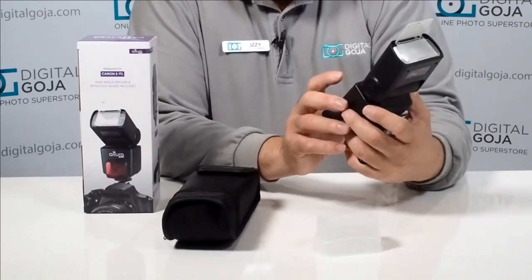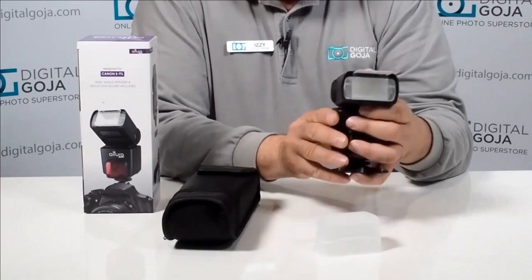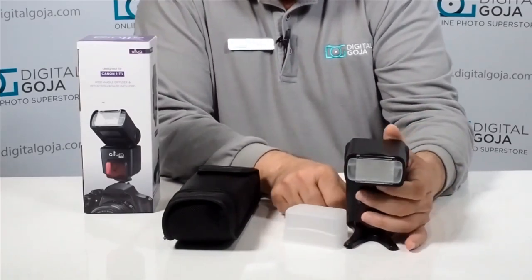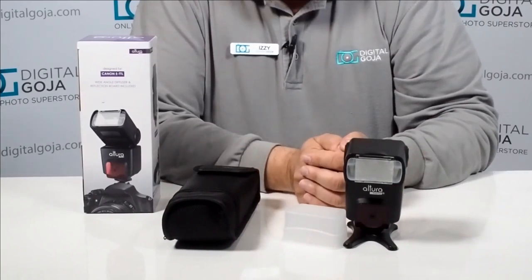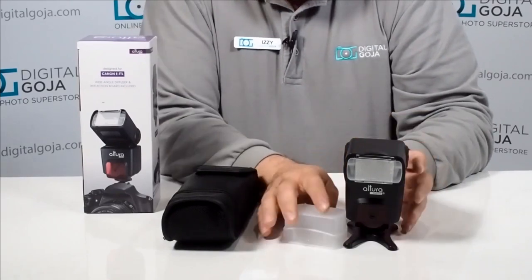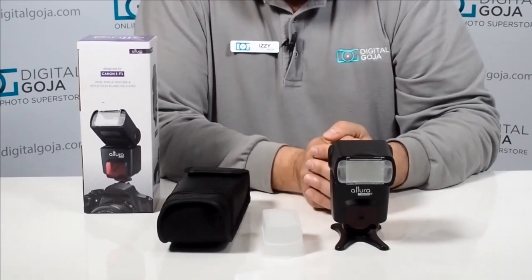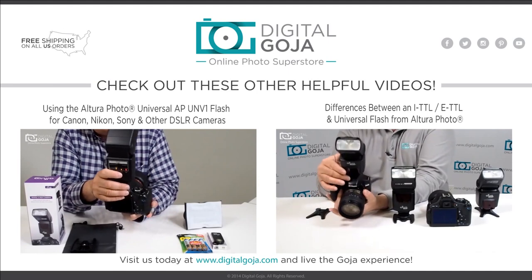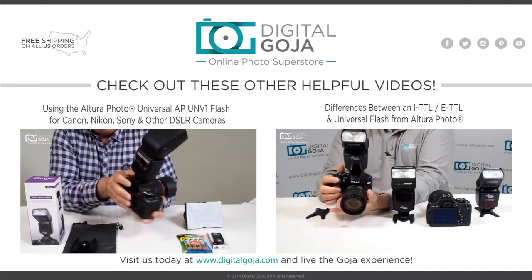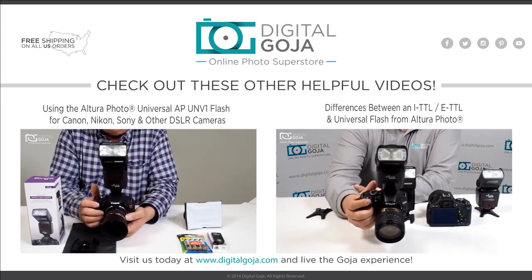All in all, a very complete little package that allows you to get into the world of external flash photography at a nice economical price. If you are in the market for external flash photography, take a look at the Altura Photo eTTL for Canon. If you like this video, click the like button and remember to subscribe to our channel. Happy shooting!